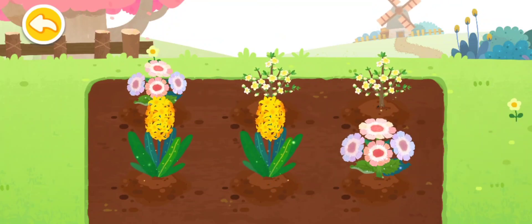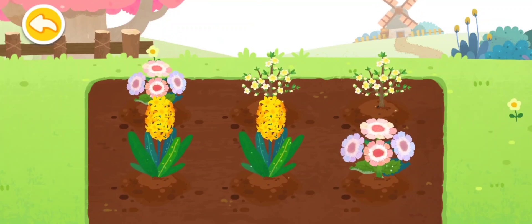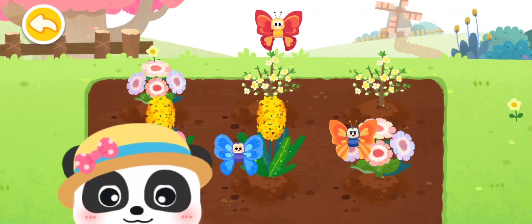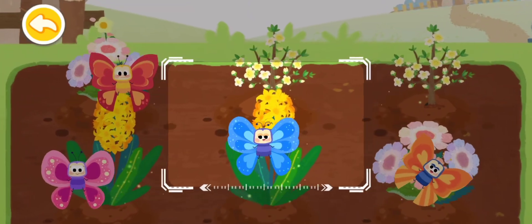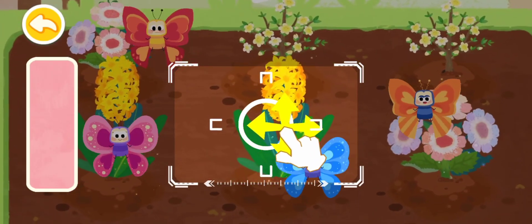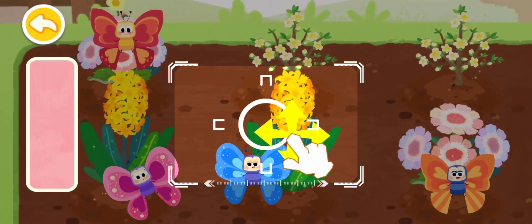Wow! Bunga-bunga ini cantik sekali! Ada banyak kupu-kupu cantik! Tarik bingkai untuk membidik kupu-kupu dan ambillah beberapa foto cantik mereka.